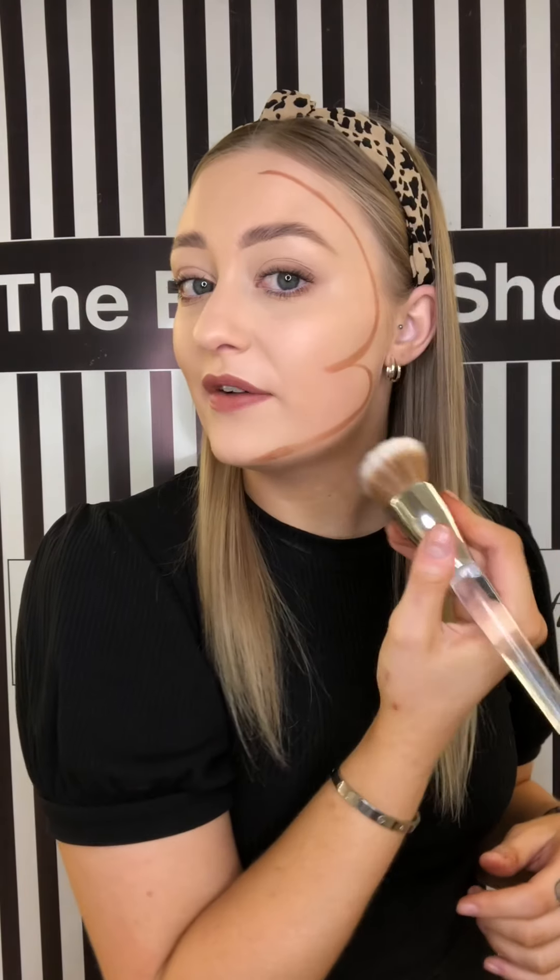This product being a stick is super easy to use — you have a lot of control over it. Taking the lid off, you just wind it up a little bit, kind of like a massive lipstick. You just draw on your face the places that you want the shadow. Generally the best and easiest way to remember the placement is in a three on your face: down your forehead, underneath your cheekbone, and then back down underneath your jawline. Then I go in with a flat brush and just buff and blend that out.